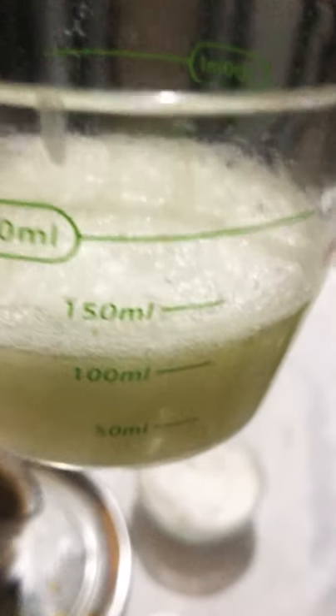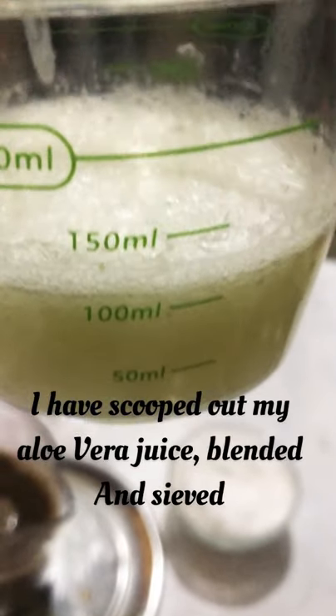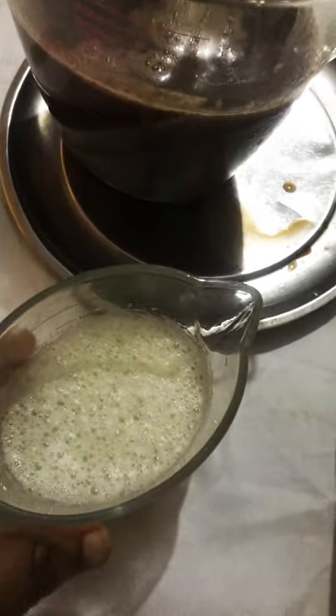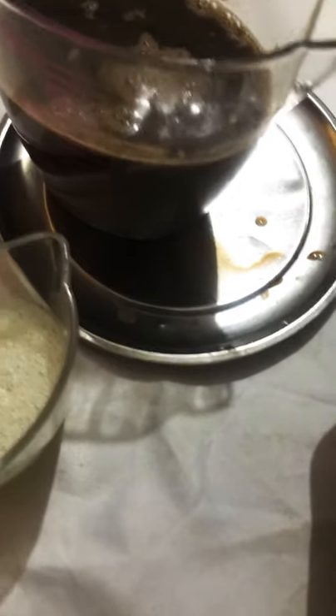I've blended my aloe vera juice. As you can see, I sieved it out — it's so yummy, I almost felt like drinking it, but I remembered it was for my soap. Now I have that set aside.